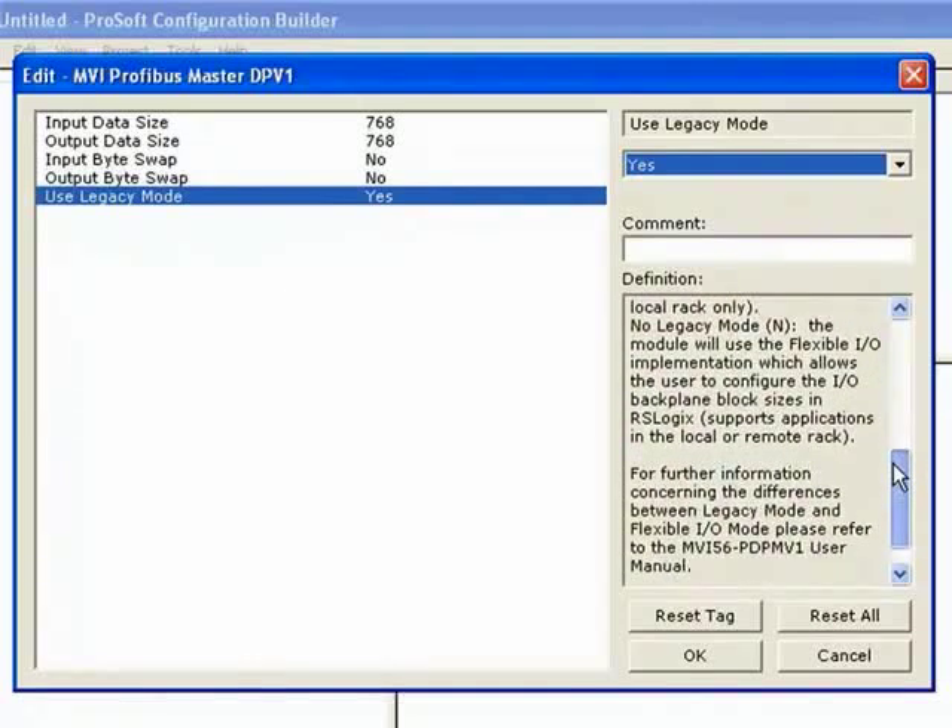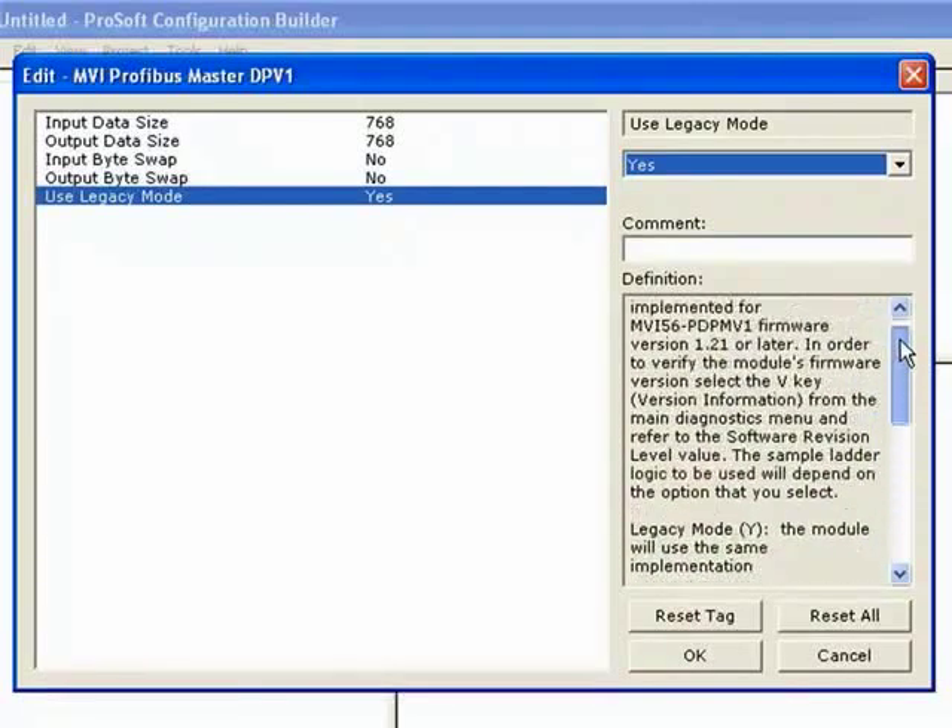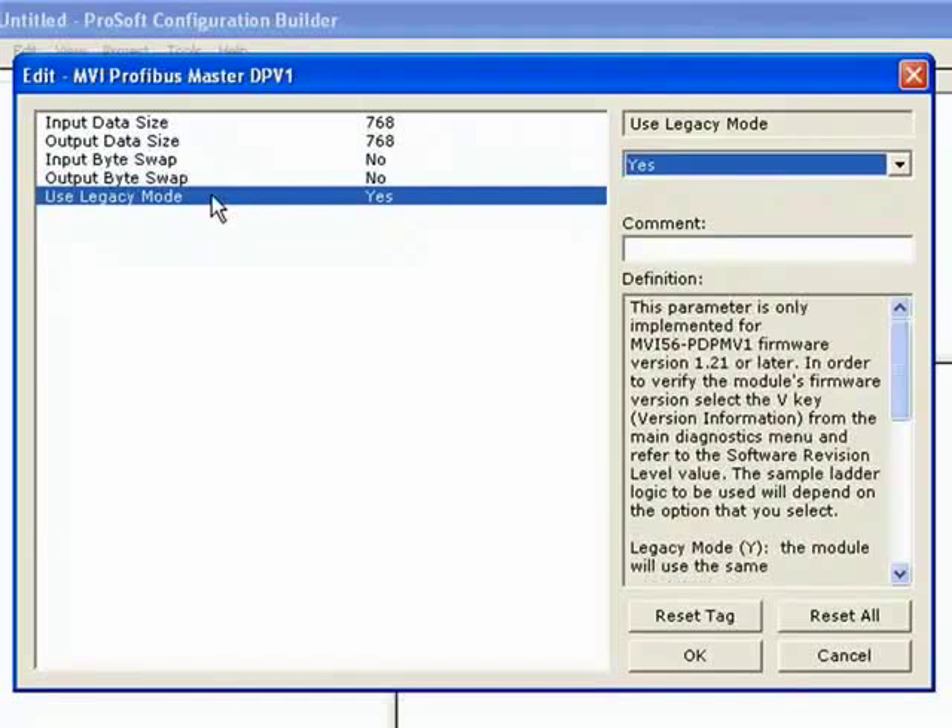For the majority of applications, legacy mode will be set to yes. Go ahead and read the text description on what legacy mode actually is and reference the user manual as well. Legacy mode uses a fixed IO size. Previously in the RSLogix setup where we defined the assembly instance, we specified an input size of 250 and an output size of 248 — legacy mode uses exactly that.